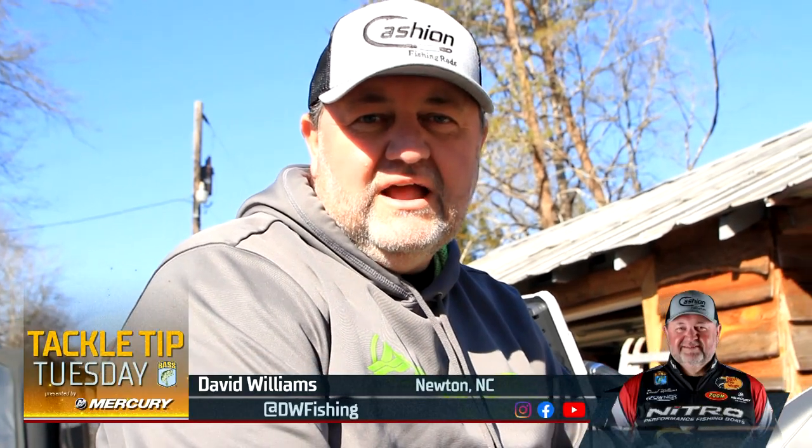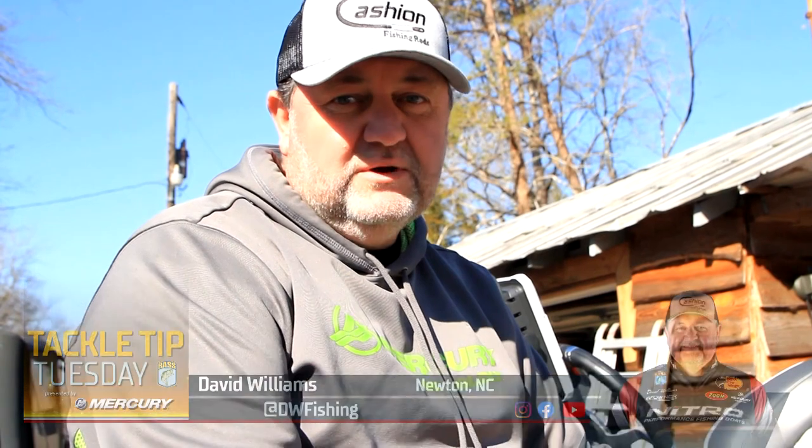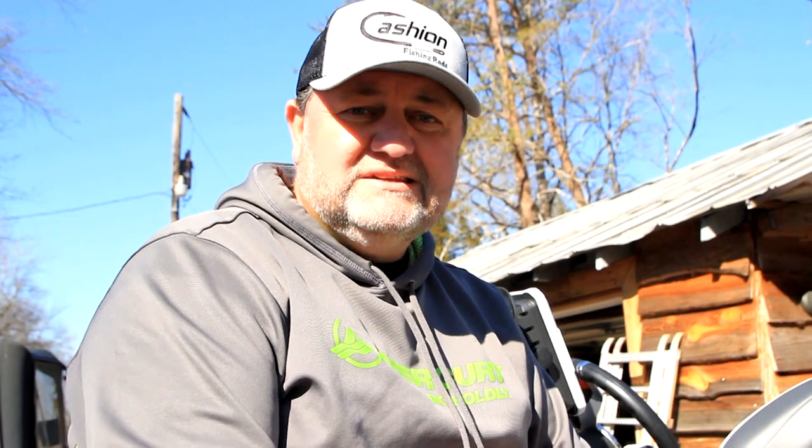What's up guys, David Williams, Elite Series Pro. I'm going to give you a little rundown of how I would target Lake Hartwell in March — a herring lake. Pretty much any herring lake, you can do this. But the big key to finding bass on herring lakes is finding the bait, and the best time to do that is early in the morning.